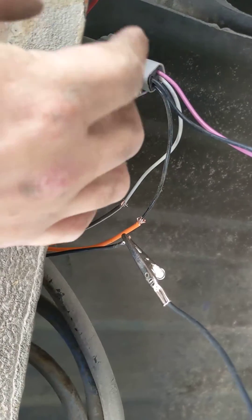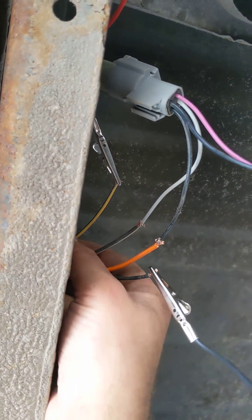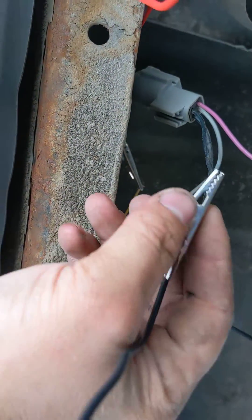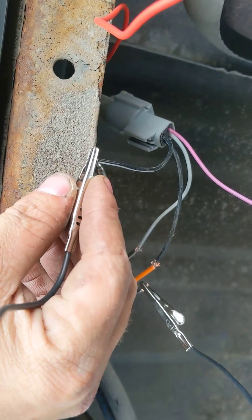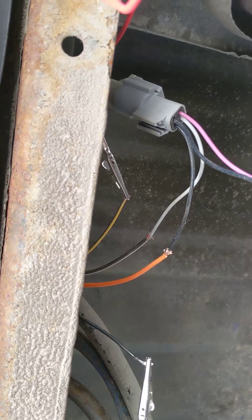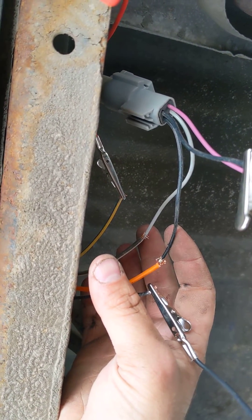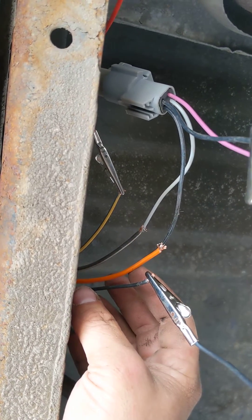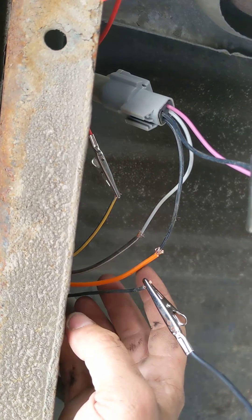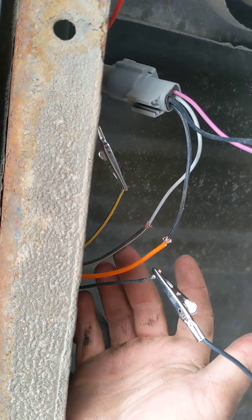The pinkish-purple wire will go to the yellow with what looks like a blue stripe. On the wiring harness, the black with white stripe will go to the solid black on the truck wiring harness. Then the solid black on the pump harness goes to the orange — sometimes it's a different color but this one is orange — and then the gray one will go to the black and white stripe.